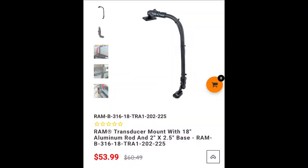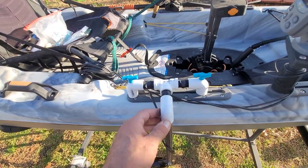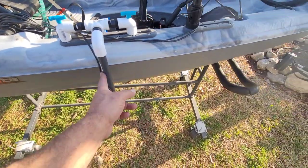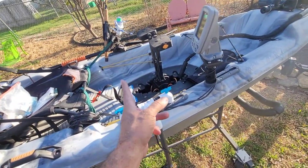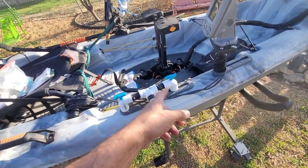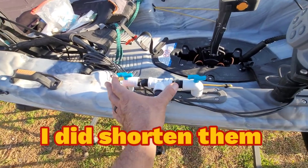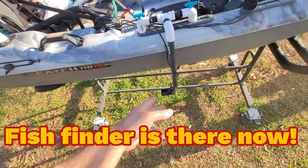You can spend upwards of fifty dollars on a transducer arm, or just do what I did for about twelve dollars — PVC. These are all threaded pieces: threaded T's, threaded elbows, and a one-foot piece. These are irrigation parts — the pieces come six inches long, the end piece has threads on both sides. If you want to make it a different length, you can cut it right at the threads and adjust.